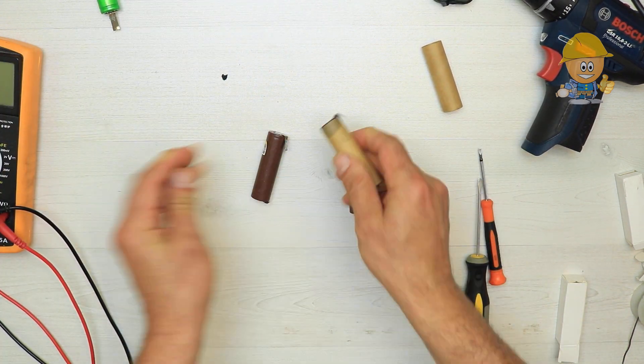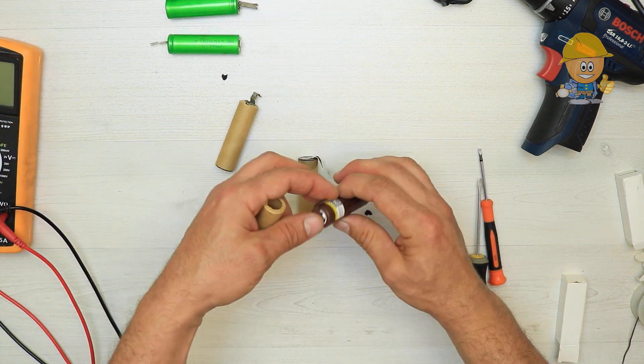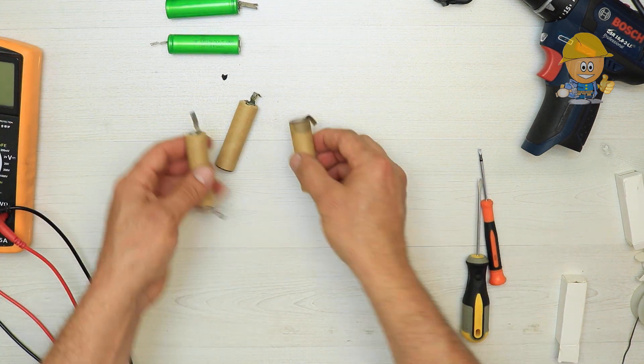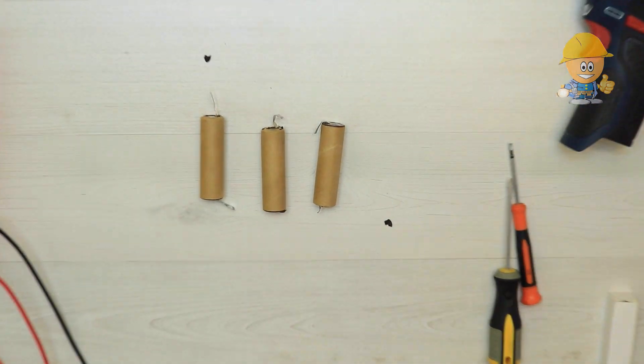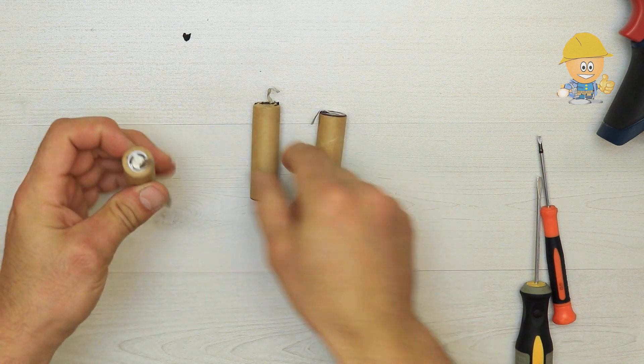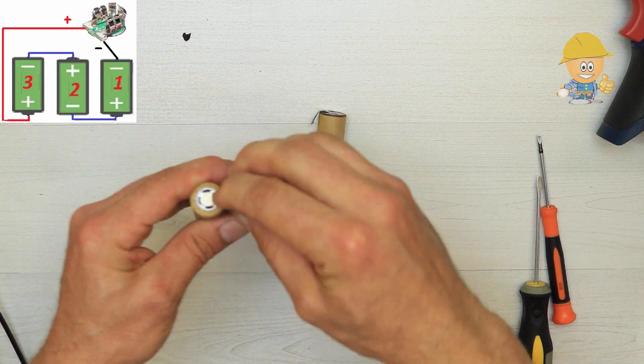I will use old cardboard shields to be sure of cell isolation, being very dangerous for short circuits. The connections between them and the terminal module will be done according to the above scheme.